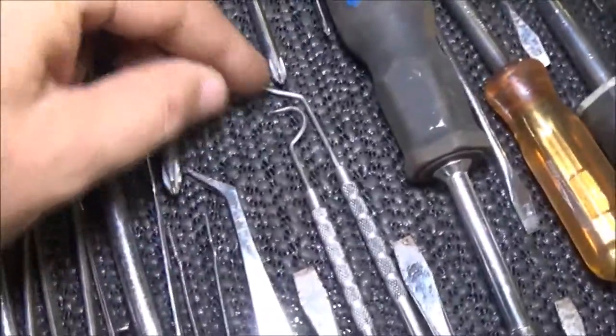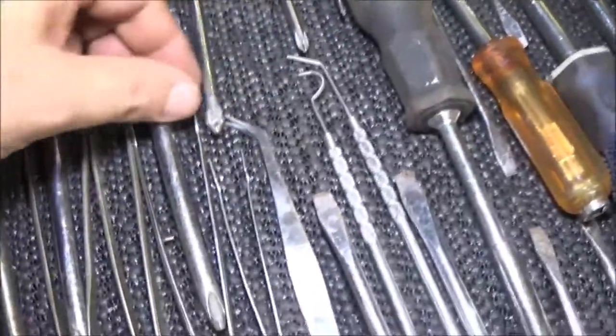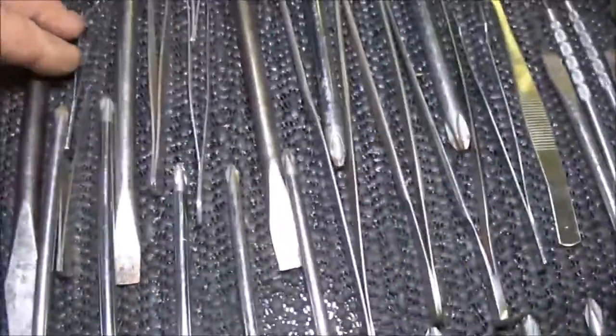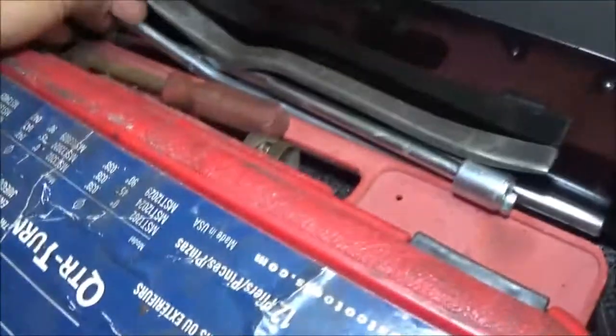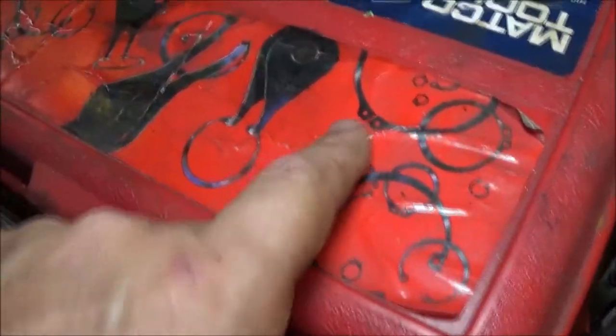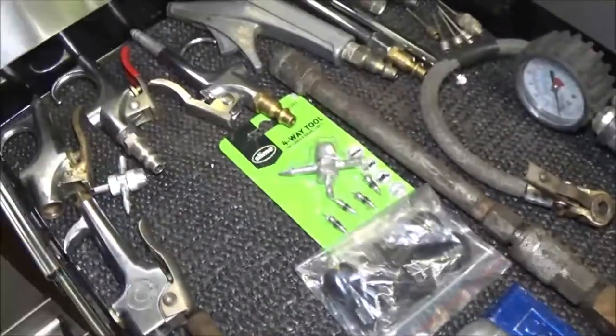I've got some dental picks — good for picking grease out of something, or an O-ring, whatever. And I've got all these little tweezers, they come in handy. Going down and back up — I've got a bunch of claw feet in there. This is a ring compressor. These are brake tools for brake springs, and these are snap ring pliers. I've got some more over here. There's my air tools right there.